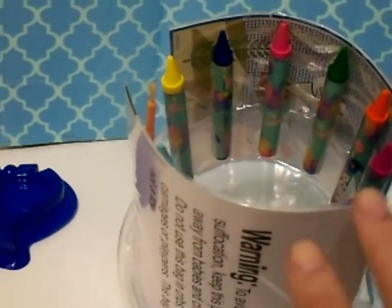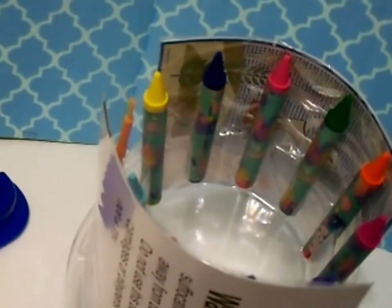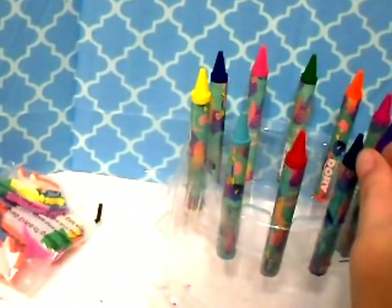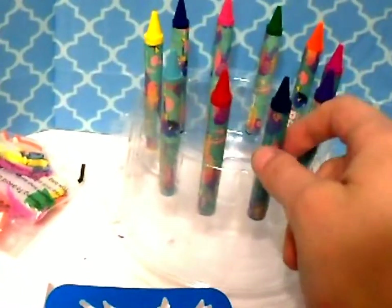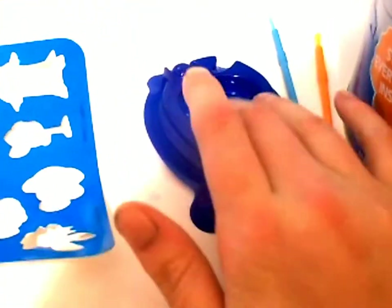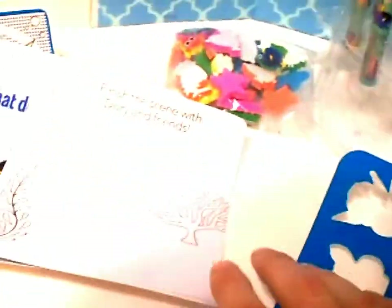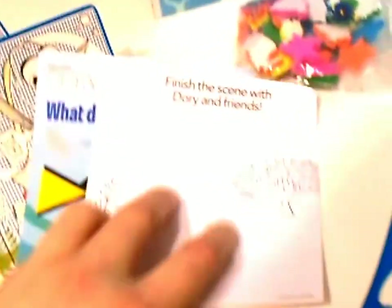I'm going to stop the video, pull it all out, and go through it together. Okay, I'm back. So we have 10 crayons — I love when they put the crayons in, it's almost like a birthday cake with candles. These are all different foam stickers of the fish and characters from Finding Dory. We have a water tray, two paint brushes, and a stencil sheet.